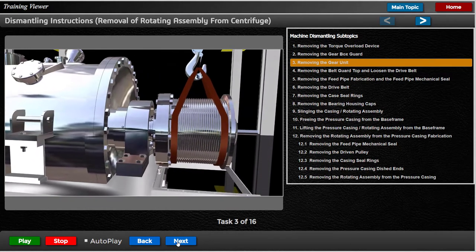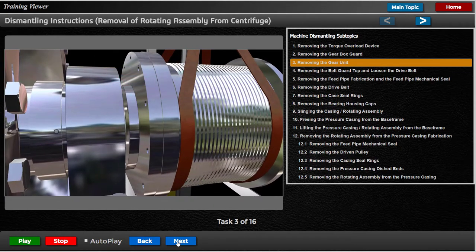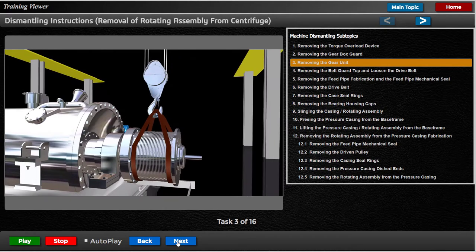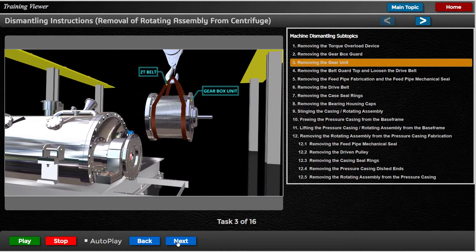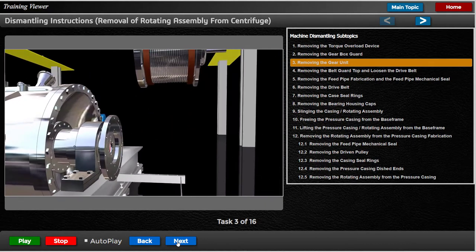Remove the gear unit from the rotating assembly by undoing the cap screws securing it to the gear unit flange, leaving the adapter flange attached to the gear unit. After the gear unit has traveled approximately 6 mm, it should be free of the spigot and can be carefully withdrawn from the spline drive shaft and moved to a safe place. It is always advisable to remove the gear unit when removing the pressure casing assembly from the base frame.